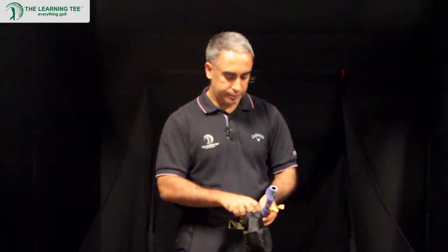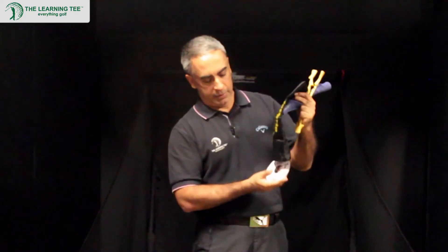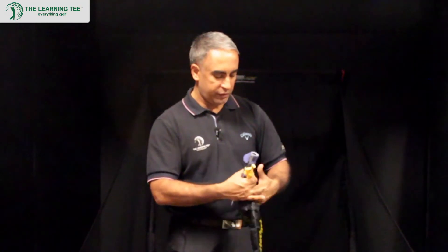There's also a CD inside, which has drills and features on how to use the Perfect Grip. So let's show you how we put it onto the golf club.